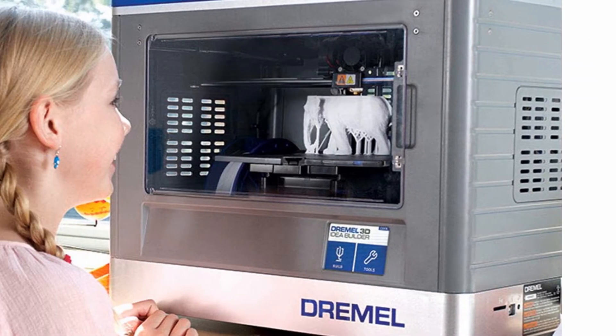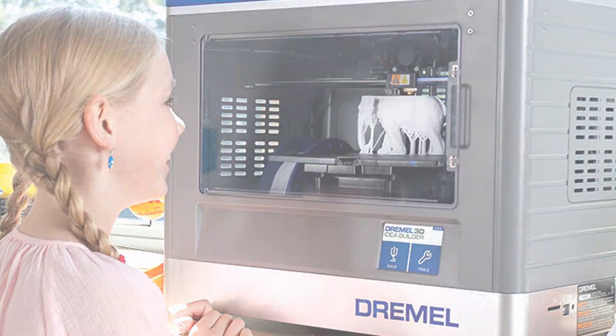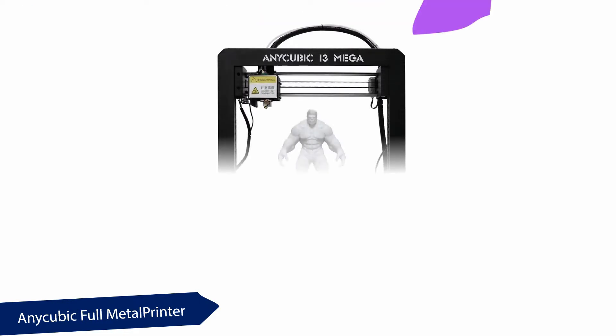You will enjoy a 12-month warranty on this printer and can contact their customer service help center to lodge a complaint. It can work with upcoming 3D slicer software, and you have the option to choose the best slicer for you. At number three: the Anycubic Full Metal Printer.